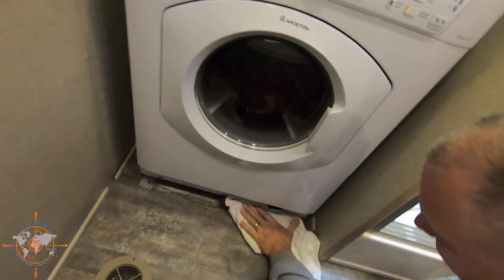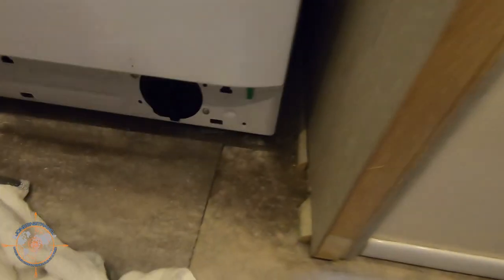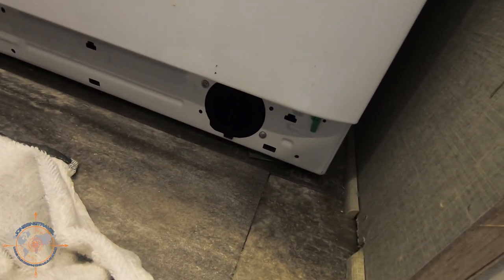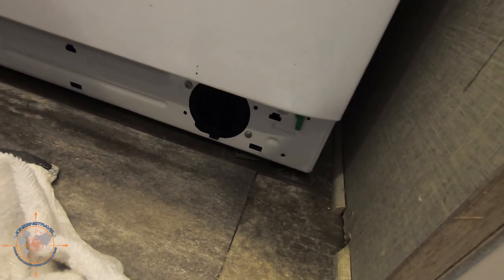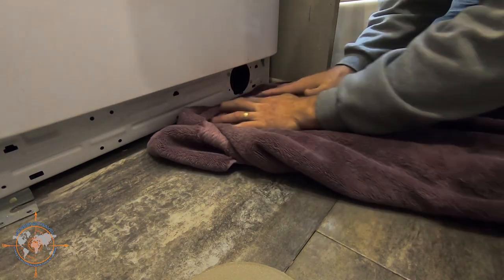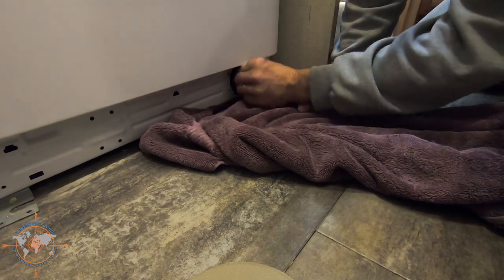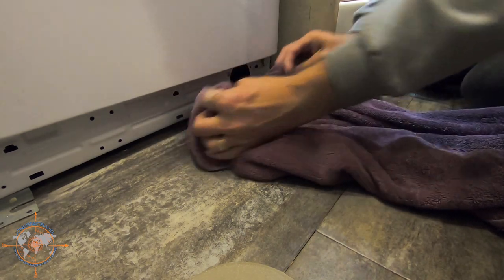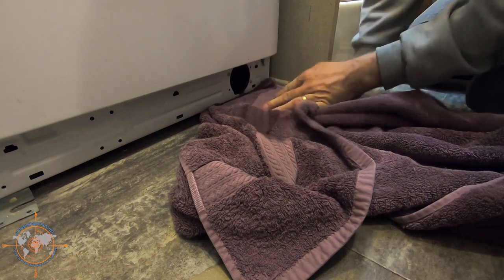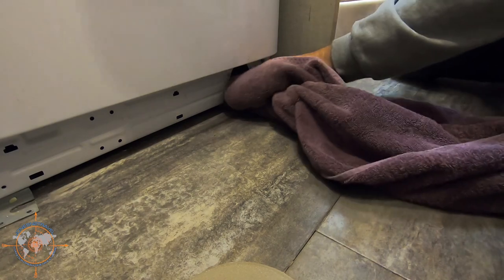There's a filter right here — this little black cap. I have a feeling when I take that off all the water is going to drain out. I'll get a couple of towels under it and see what happens. I'm just trying to prevent the water from going under the washer and let the towels catch it. I'll just rotate the towel — the only thing I can think to do. The level of the water is going down — yes!